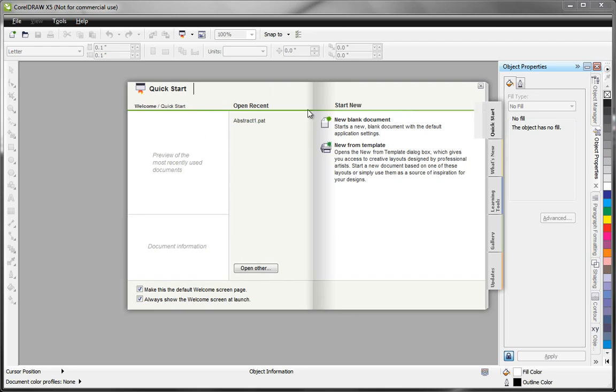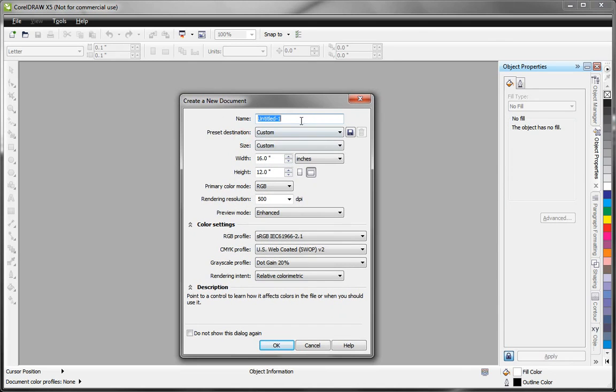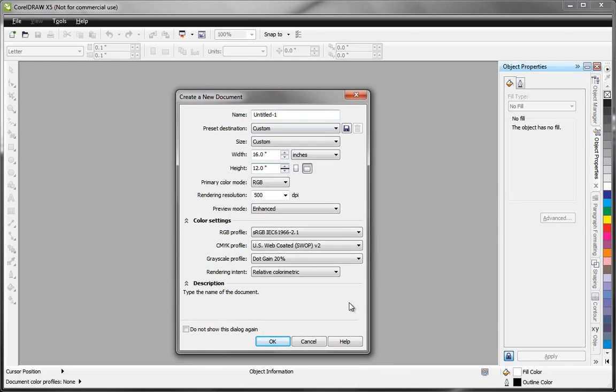I've got Corel 5 here and I'm going to select a new blank document. I'm going to set this up for a VersaLaser 2.30, so I'll set my width to 16 inches, my height to 12 inches, which is the size of the working area on a 2.30. I'll set my primary color mode to RGB — that's very important — and my rendering resolution to 500. We'll leave everything else at defaults and select OK.